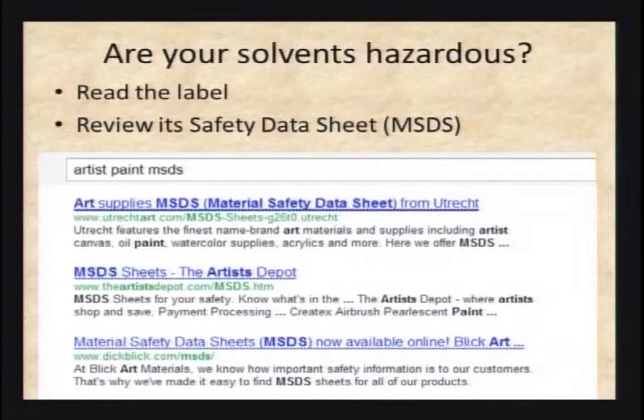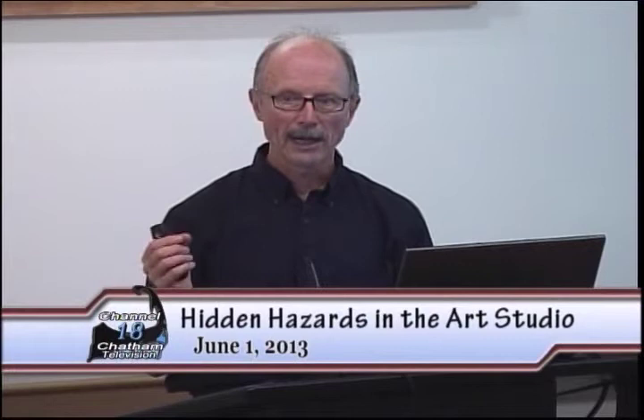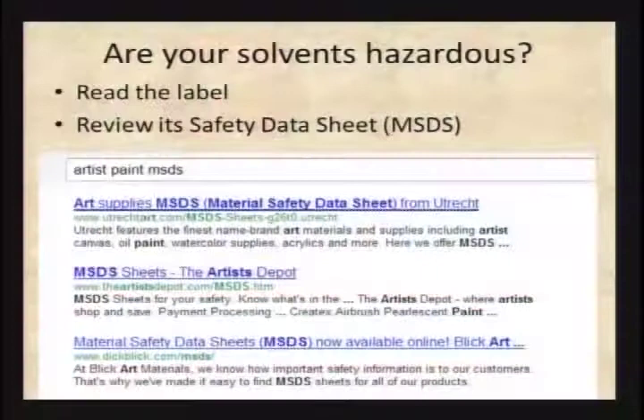How do you tell if your solvents are hazardous? One thing you can do is type the name of the product you're working with and the letters MSDS after it in any search engine. MSDS stands for Material Safety Data Sheet, and every single commercial product that has a chemical constituent in it has one — and almost all of them are published online now. When I typed 'artist paint MSDS,' I pulled up thousands of hits, including Utrecht Art, The Artist Depot, and Dick Blick — three major art suppliers — all of which have MSDS sheets available for every single product they sell.